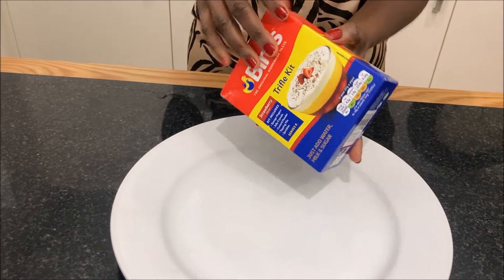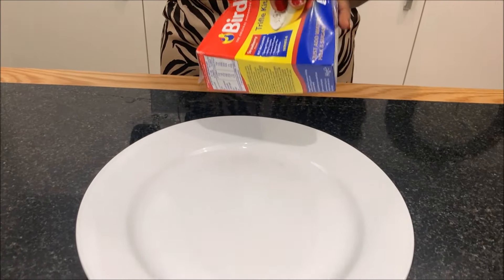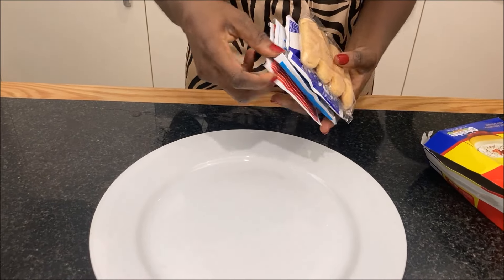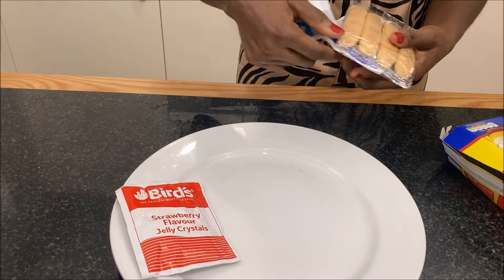Today we are going to make a yummy dessert that costs under £2. It's also very quick and easy to make. All the ingredients are packed in one box.